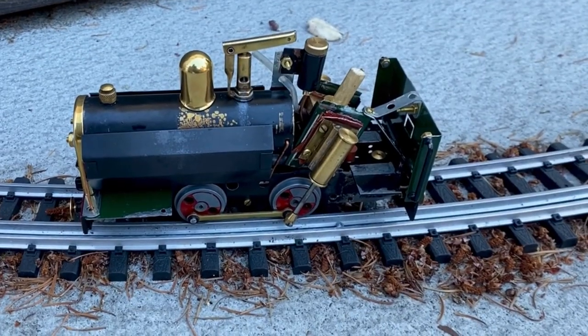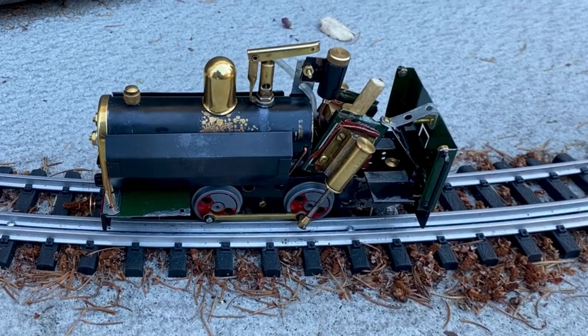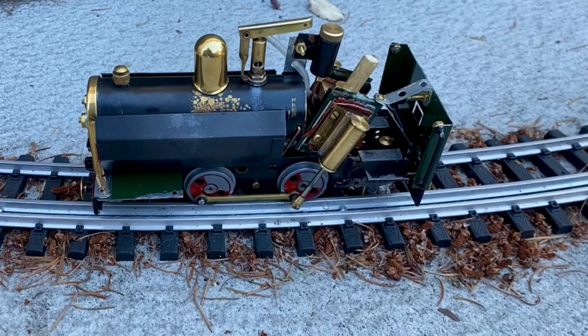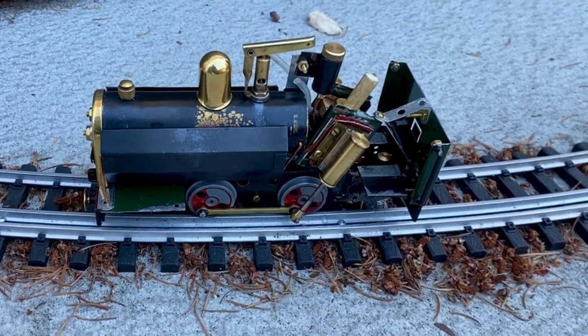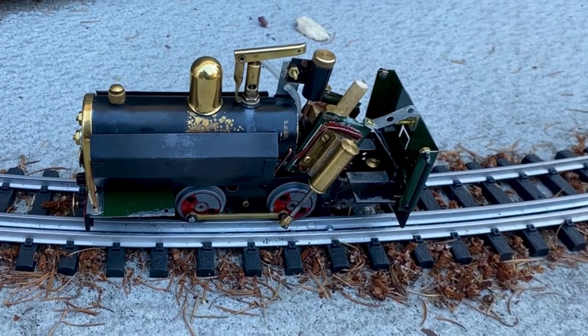Some people would think I was crazy to try this today. Here on Vancouver Island we're breaking heat records for a place that is a temperate rainforest area. The 40-degree heat today is a bit nuts — I'm not used to that. Anyway, this thing has leaks here and there, but we'll see if it runs.